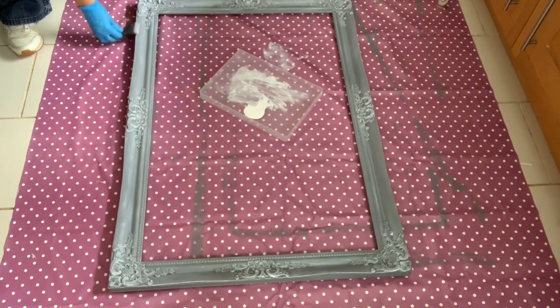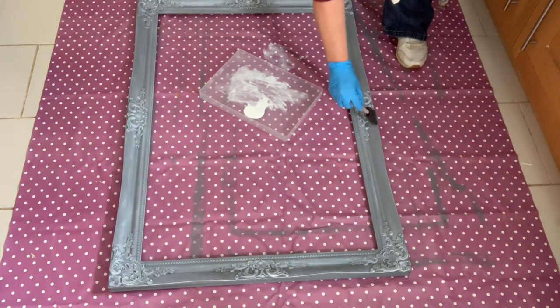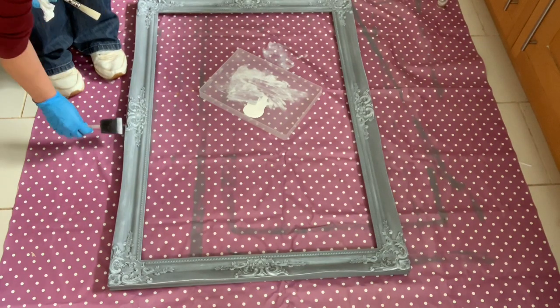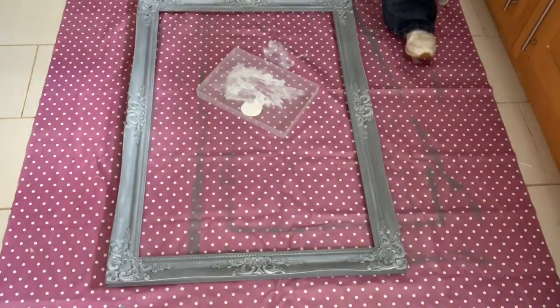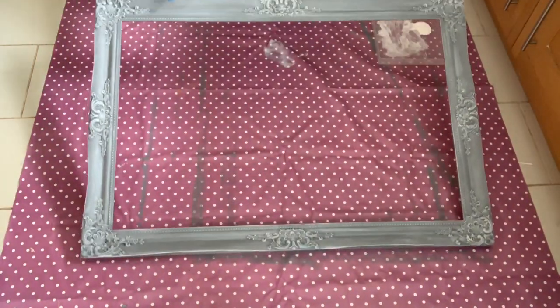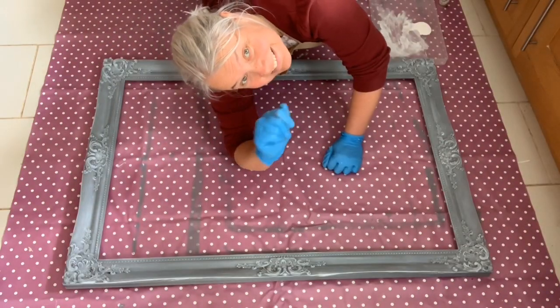And to finish off, what we're doing is using our sponge applicator and applying just a little bit of paint around those edges to give that really sharp edge to our frame. And we're just going to complete that all the way around. And there you have it — the frame completed, the lovely shabby chic look. Thanks for joining me, bye!